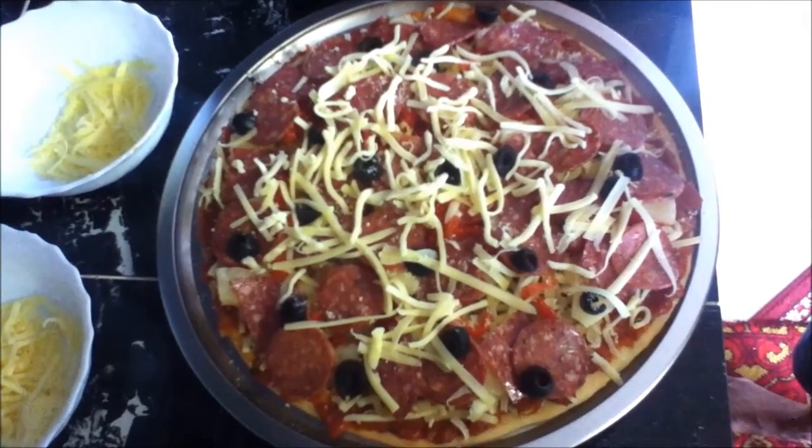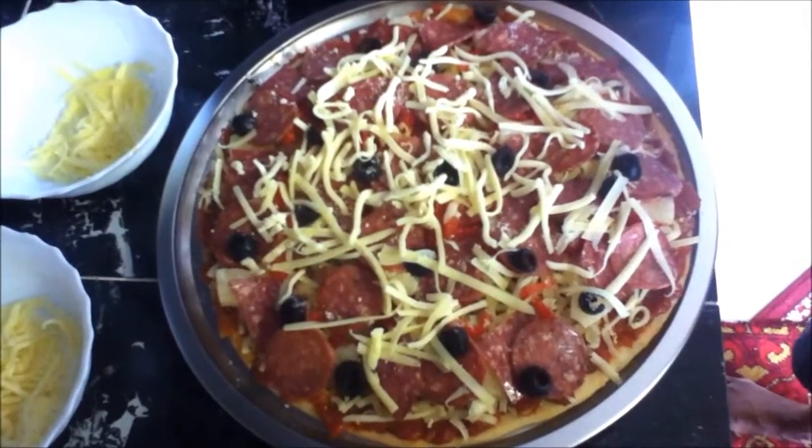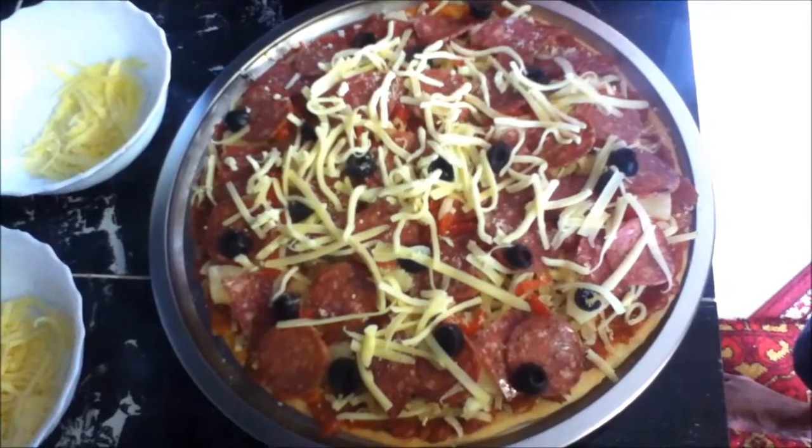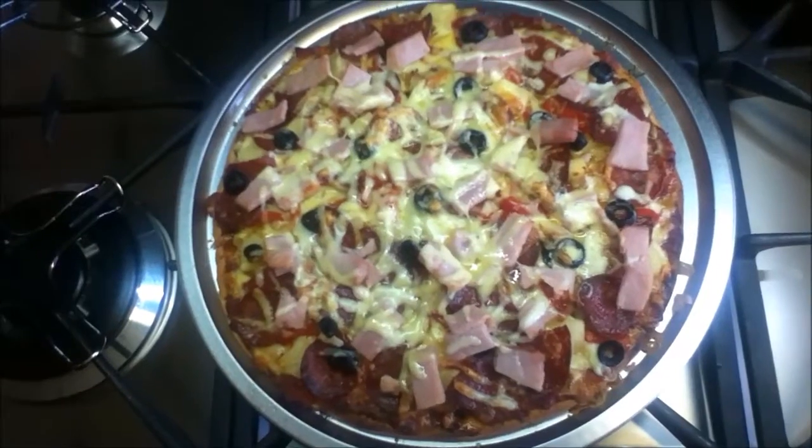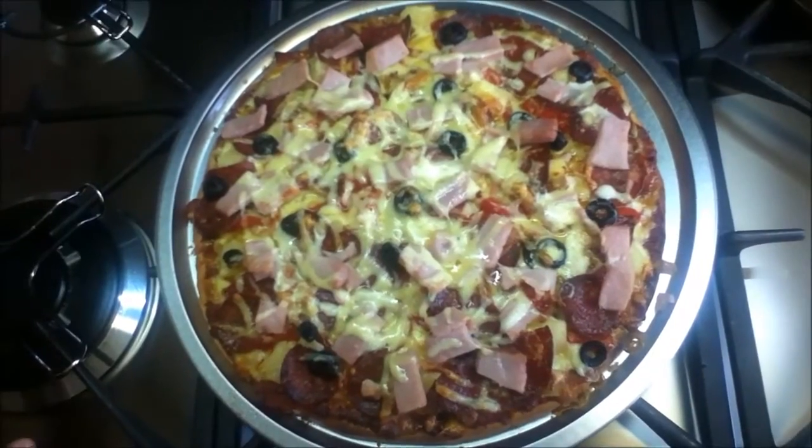My pizza is ready to go in the oven. Preheat your oven to 190 degrees, or 200 degrees if you don't have a fan-forced oven, and pop it in for 15 to 20 minutes until the cheese has melted and gone nice and bubbly. My super supreme pizza is ready — enjoy!